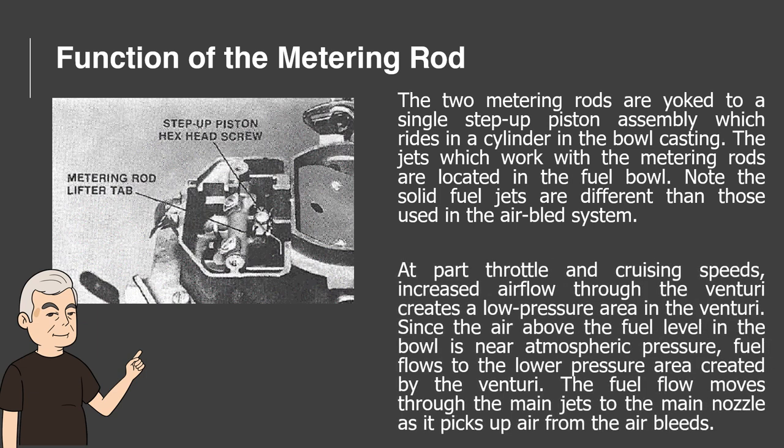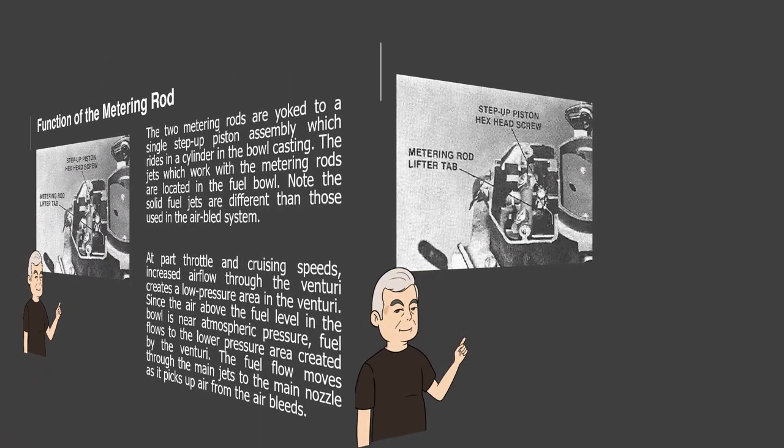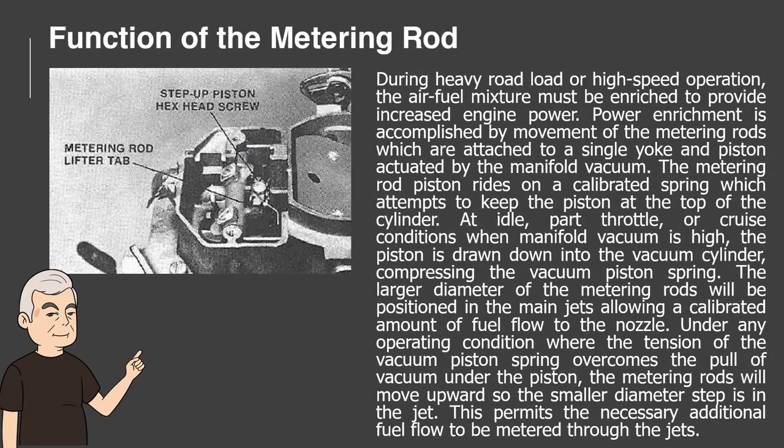Function of the Metering Rod. At part throttle and cruising speeds, increased airflow through the venturi creates a low-pressure area in the venturi. Since the air above the fuel level in the bowl is near atmospheric pressure, fuel flows to the lower pressure area created by the venturi. The fuel flow moves through the main jets to the main nozzle as it picks up air from the air bleeds. During heavy road load or high-speed operation, the air-fuel mixture must be enriched to provide increased engine power. Power enrichment is accomplished by movement of the metering rods, which are attached to a single yoke and piston actuated by manifold vacuum. The metering rod piston rides on a calibrated spring which attempts to keep the piston at the top of the cylinder.